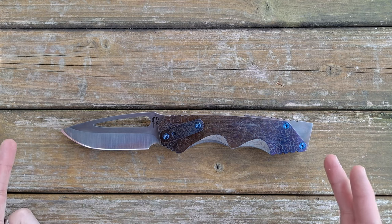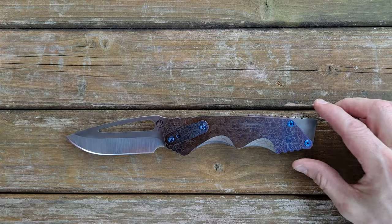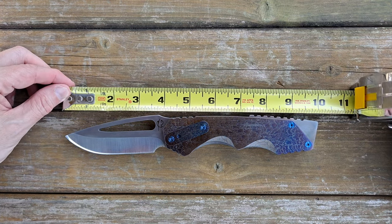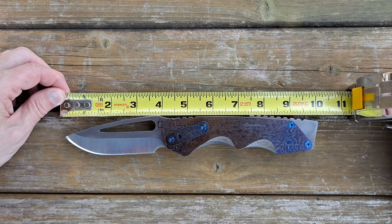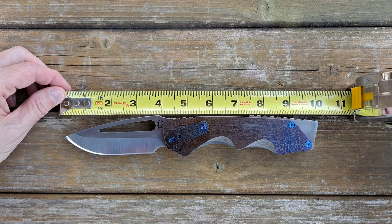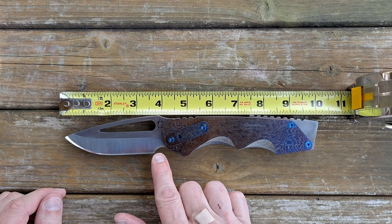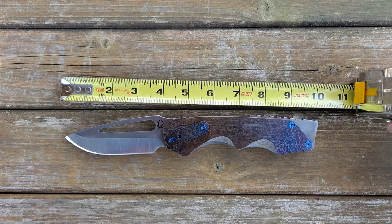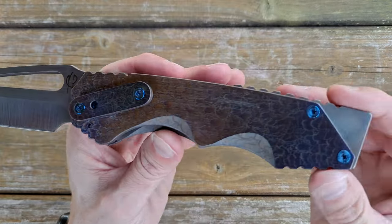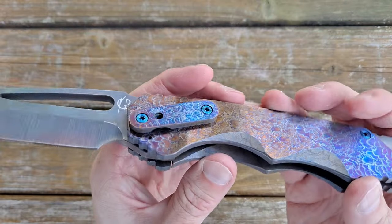In case you hadn't noticed already just by looking at it, it's kind of big, and it's kind of heavy, and it's kind of thick, and it's pretty darn unique looking. So let's go ahead and do some dimensions. We're looking at an overall package of basically 10 inches from tip to butt. We're looking at about a 4¼ inch blade with about 3¾ inch of cutting edge, and a very noticeable blade finish — they call it acid rain, maybe toxic, I don't know what you want to call it.